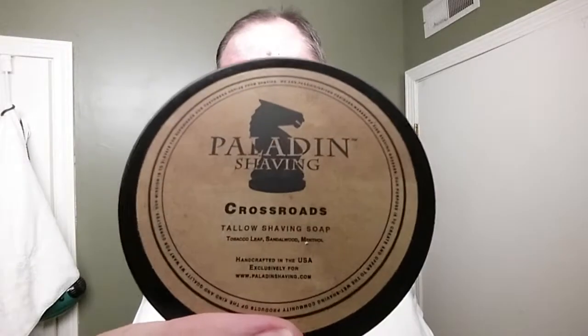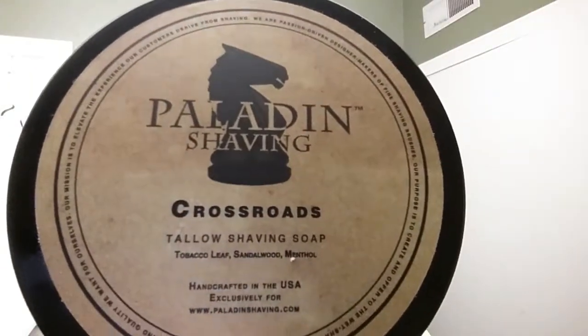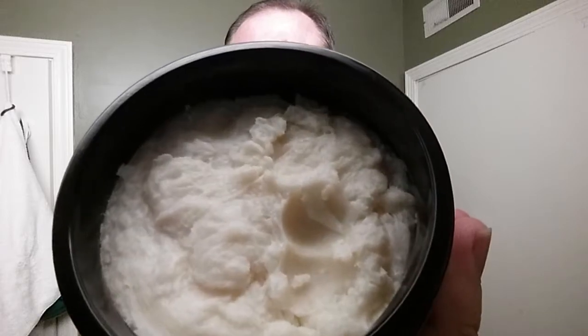Today's shave for Menthol Monday features a mentholated soap from Paladin Shaving called Crossroads. The fine print lists tobacco leaf, sandalwood, and menthol as the main notes. The soap comes in a heavy, thick glass jar with a slight off-white pearlized creamy color and a medium-dense crop. The lid screws on very solidly and the labels are nicely done and waterproof. It's discontinued — I think they decided to quit making soap.